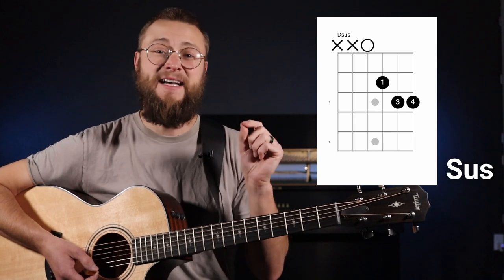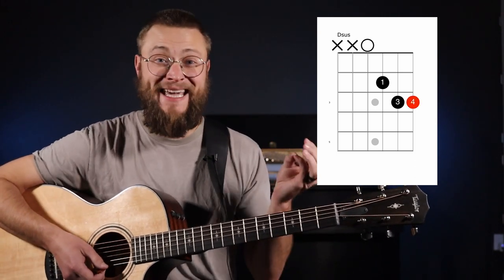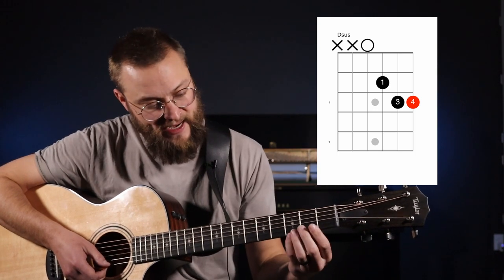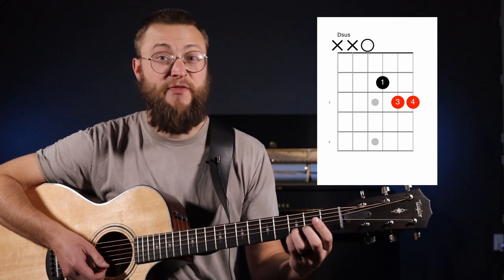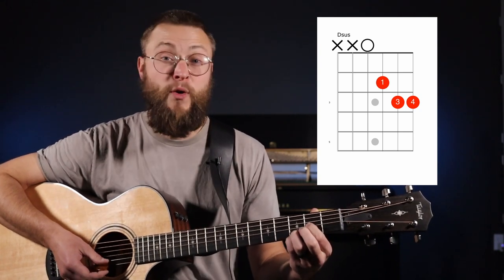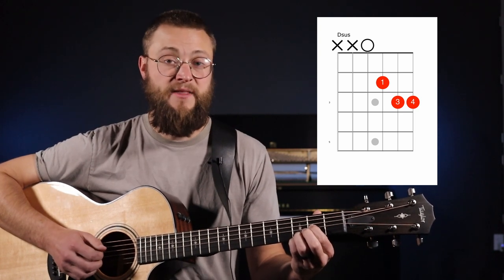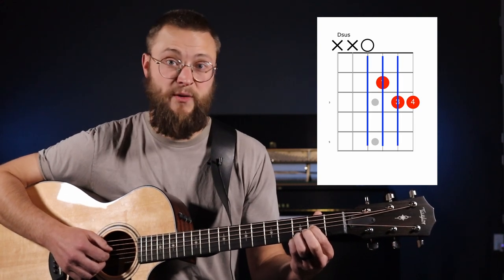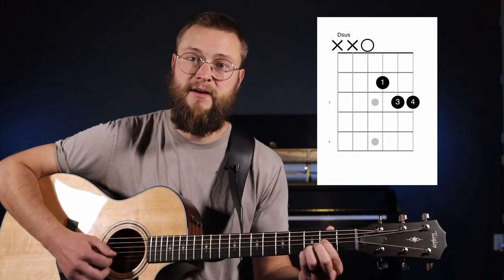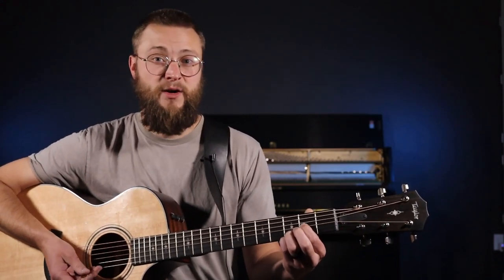Our first chord is called D sus — S-U-S stands for suspended. We're going to start by putting our pinky finger on the third fret of the thinnest string, our ring finger on the third fret of the second string, and our pointer finger on the second fret of the third string. This is a four-string chord, so we strum strings four, three, two, and one — the four closest to the ground. And that's our D sus chord.